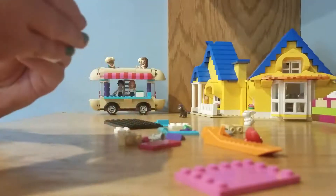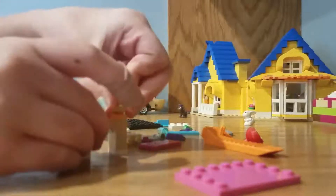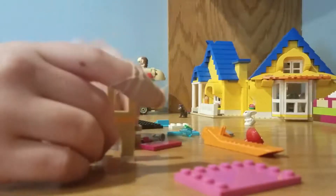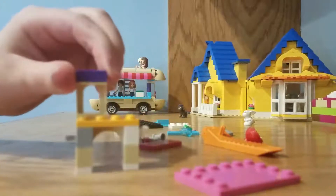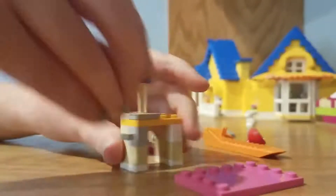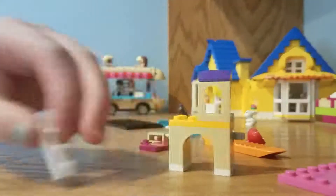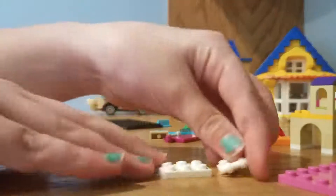And now to get it straightened up, let's put that there, this here, this here, this here. And now we're going to turn it around, and put this piece here. Clumsy, clumsy.